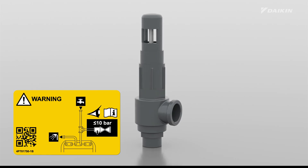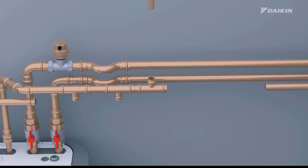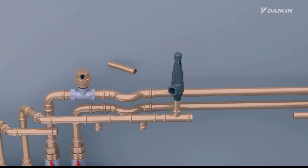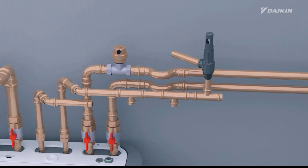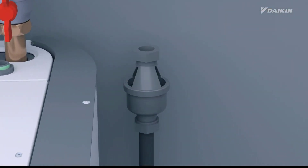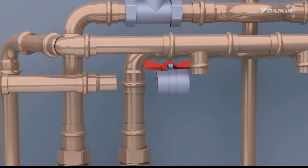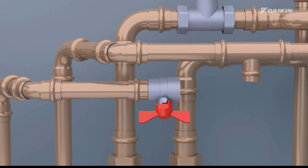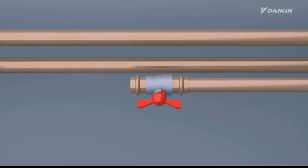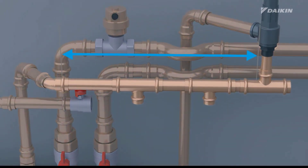To prevent deformation of the tank and potential water leakage, the correct operation of the pressure relief valve is essential. Regular maintenance is necessary to ensure its proper functioning. Install the pressure relief valve at a higher position than the top of the domestic hot water tank. Next, install a tundish, which is then connected to a drain. We recommend installing field-supplied shut-off valves to the domestic hot water out and the domestic cold water in connections. However, remember not to place any valves between the pressure relief valve and the domestic hot water tank.